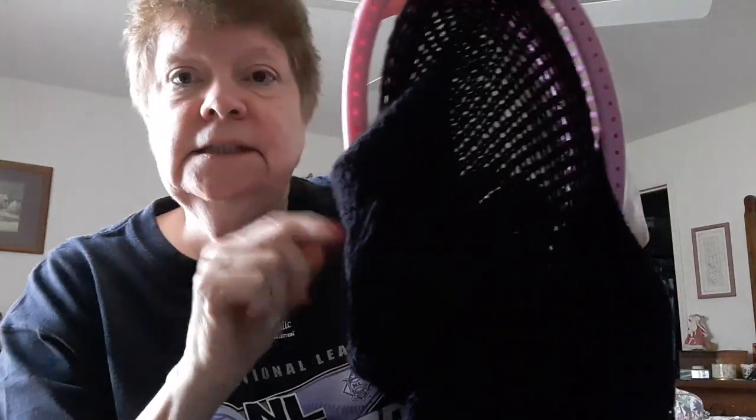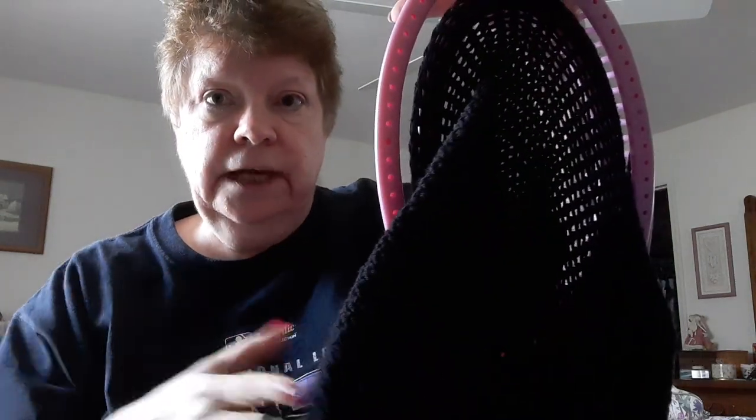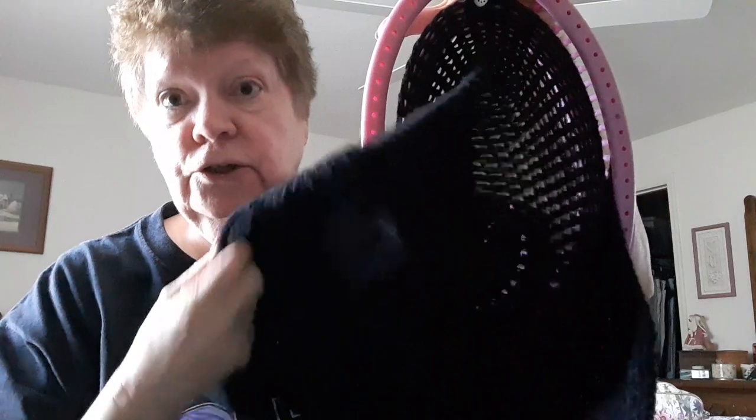I have my ends to put in here — if you can see my ends. I know I've got a black shirt on and a black blanket, so that's some of what I've been working on.